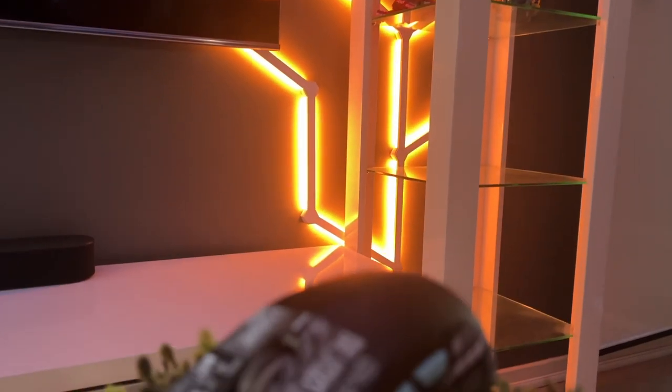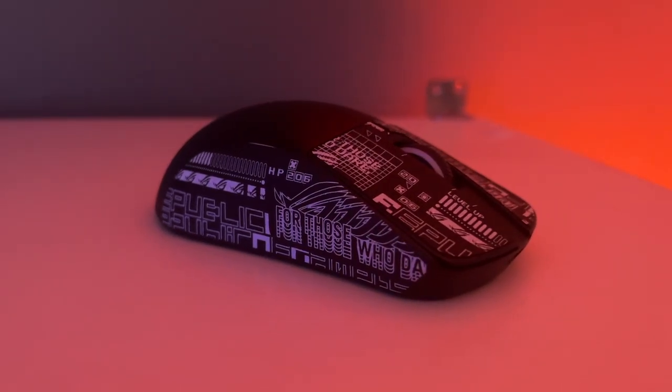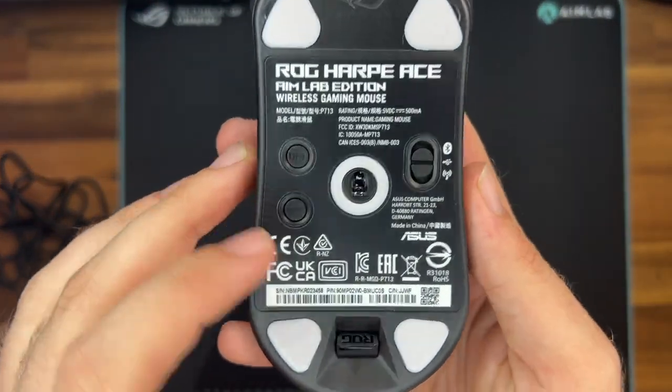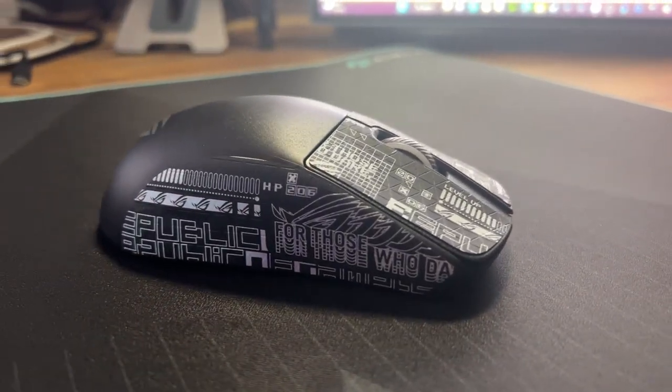The Harp Ace is also built to last with ROG microswitches that provide a 70 million click lifespan and controlled, consistent click feel, making sure you don't have to worry about it breaking down on you in the middle of an intense gaming session. Additionally, the anti-slip mouse grip tape and the 100% PTFE mouse feet ensure smooth and fast movements, giving you the edge in competitive gameplay.